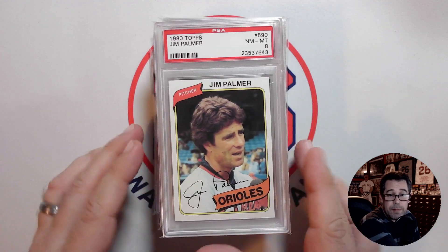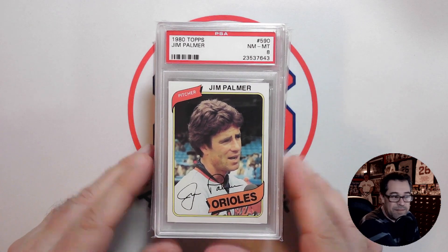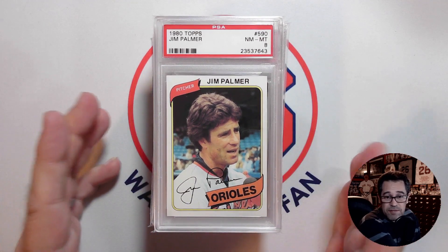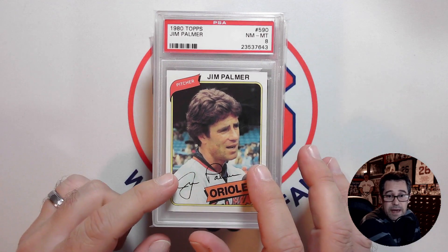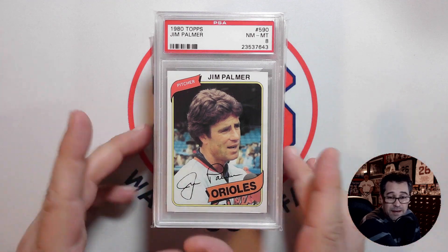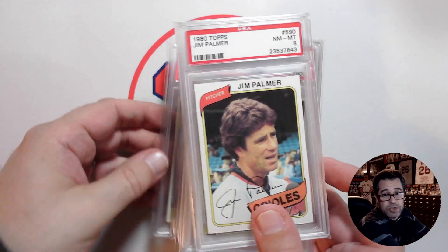For some of the '60s cards, I may be able to pick up PSA 4s — my beautiful PSA 4s that I love — maybe a PSA 5 here and there. And probably the '81 through '84, I'm sure I can pick up in a PSA 8 for not too much. But there you go — my little Jim Palmer run.